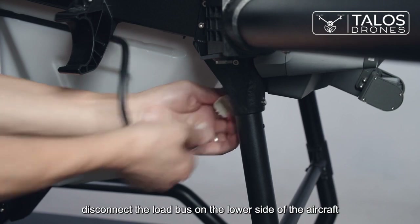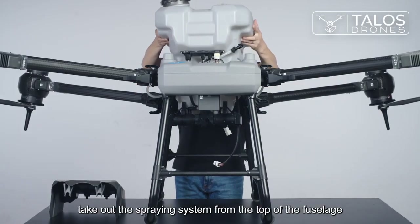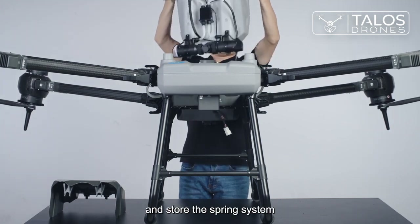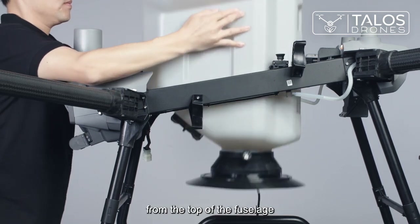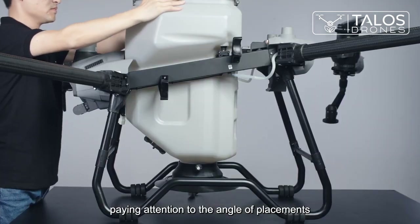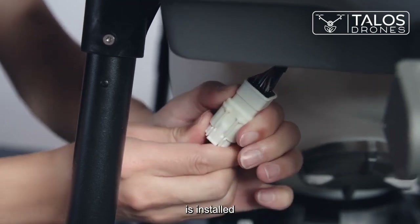Disconnect the load bus on the lower side of the aircraft. Take out the spraying system from the top of the fuselage and store it. Then insert the spreading system from the top of the fuselage, paying attention to the angle of placement. Connect the load bus and the spreading system is installed.